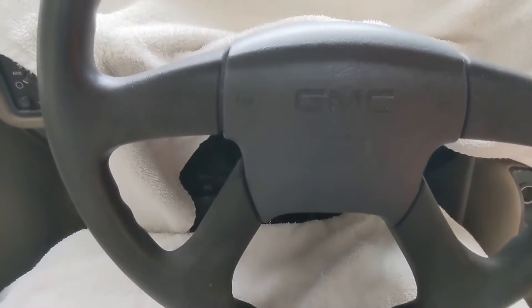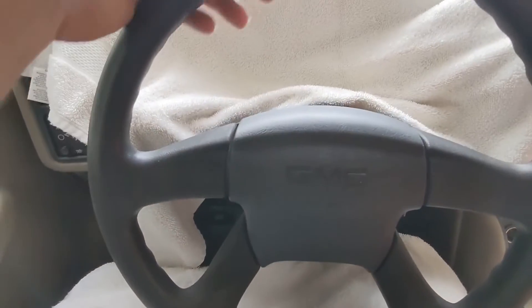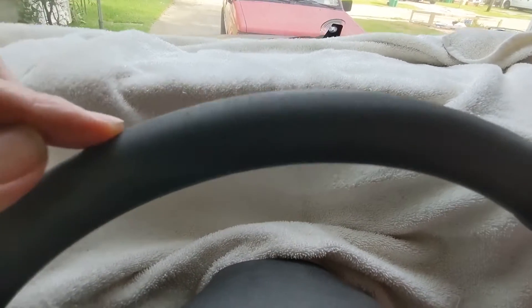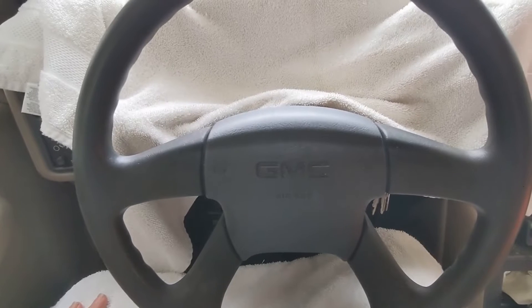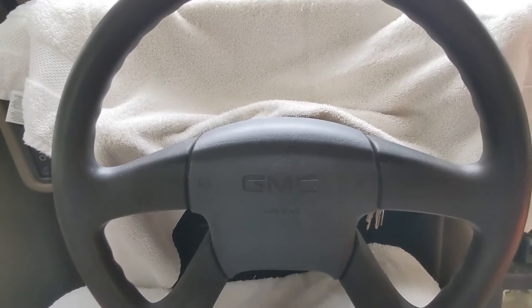When I parked this truck the steering wheel was not sticky, but when you touch it now it's really sticky. You can see where it's starting to break down right here. I've tried to wipe it with some type of degreaser or cleaner I had in the back — that didn't work very well.